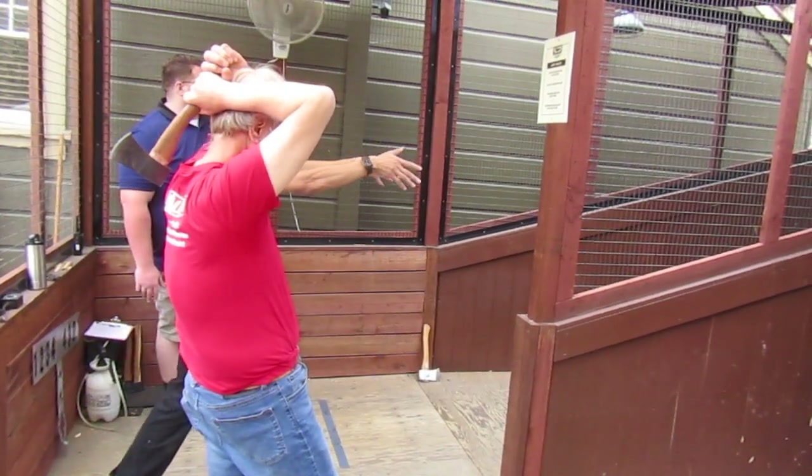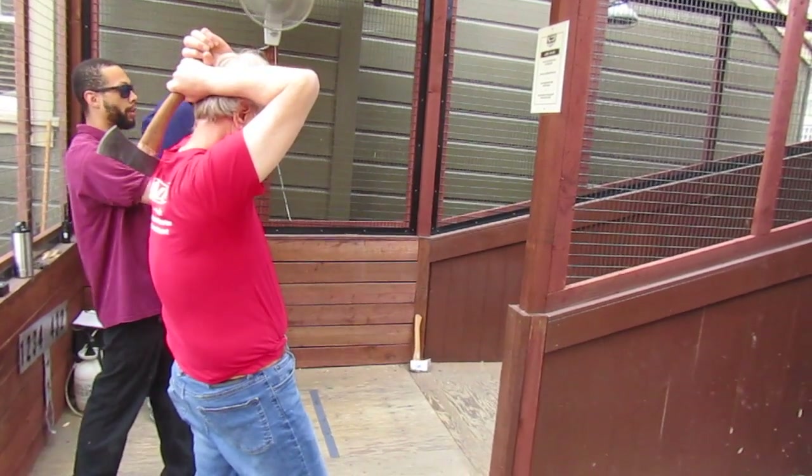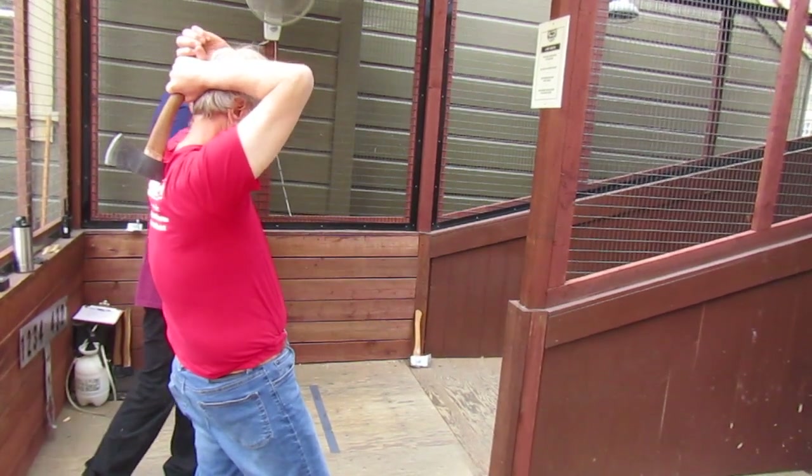You're going to release about eye level with two hands. You want to release both hands at the same time, to go left or right, and then hands go down to your side afterwards.